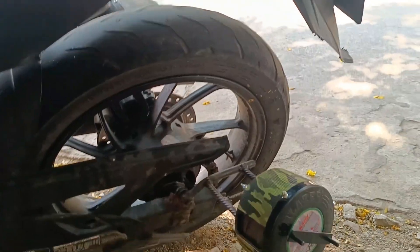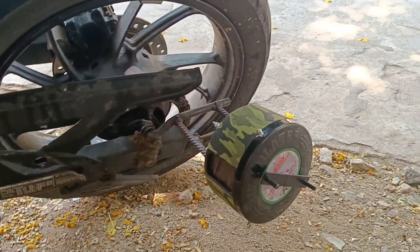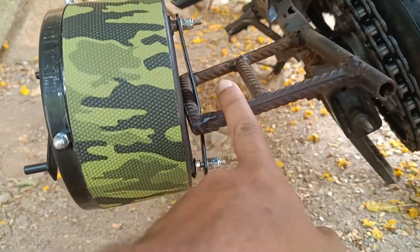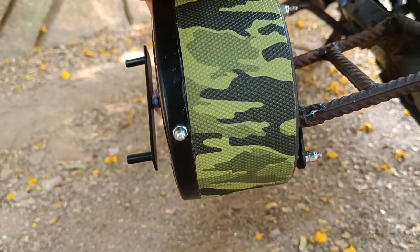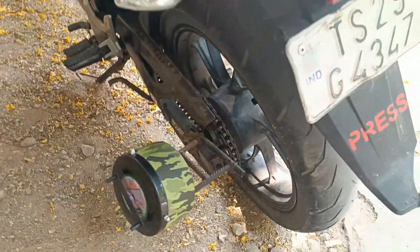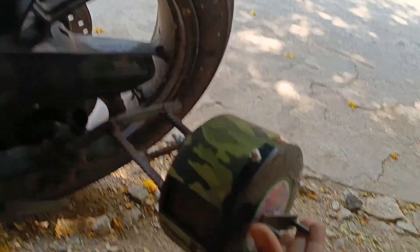We will fix the bike and install it in the rain cover. We will show at the mechanic shop. We have two straps. We will fix the straps in the front and in the back.